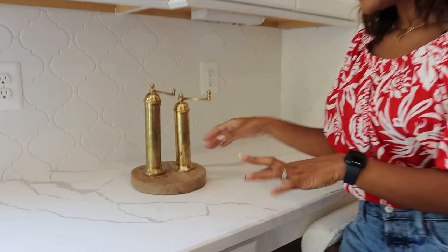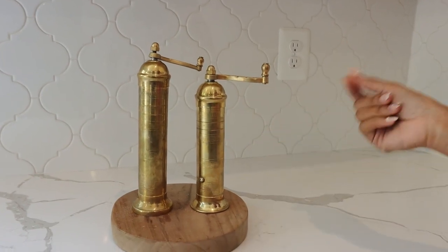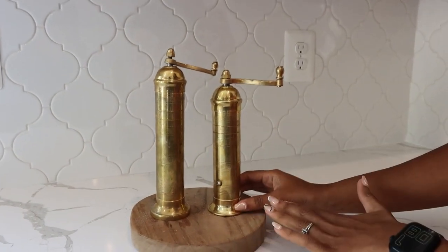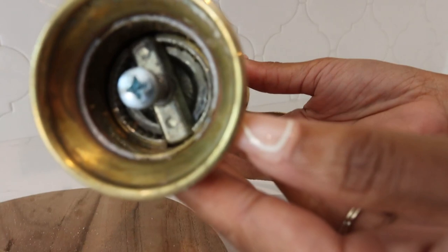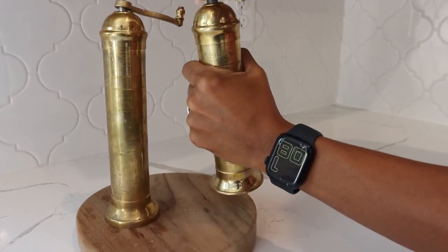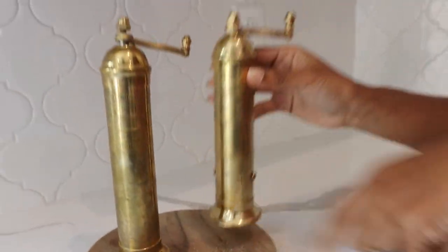I'm going to show you these really cool salt and pepper shakers, but honestly you can put any type of grated herb or seasoning in here. It is brass in nature, really really nice. If you look underneath here you can see exactly how the grated system works. You just turn it on the top and you can see the black pepper flakes falling.